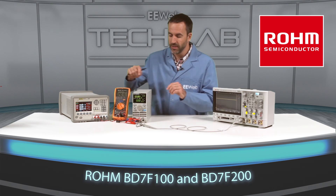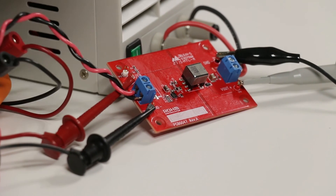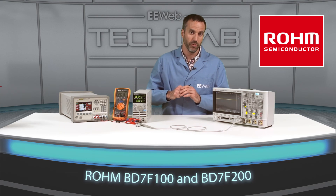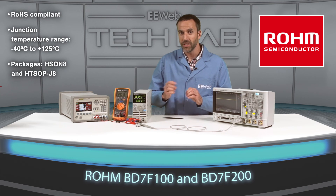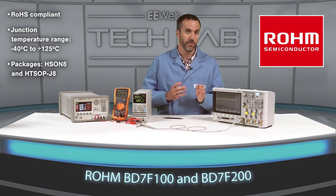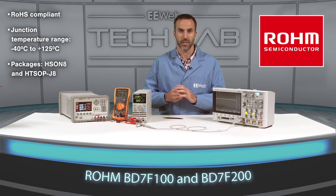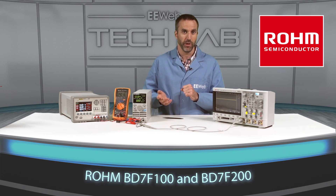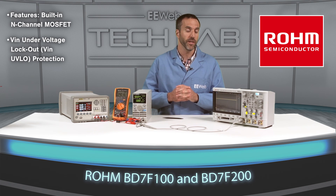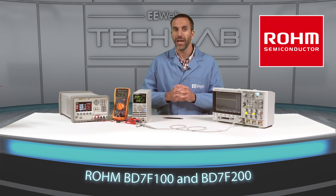By simply adding a single resistor and capacitor to the board, load regulation can be drastically improved. The BD7F100 is a 1 amp part with a supply voltage range from 3 volts to 40 volts. The BD7F200 is a 2 amp part with a supply voltage range from 8 volts to 40 volts. Both parts offer a fixed 400 kilohertz switching frequency, low output ripple voltage, a highly efficient light load mode using PFM operation, and overcurrent protection.